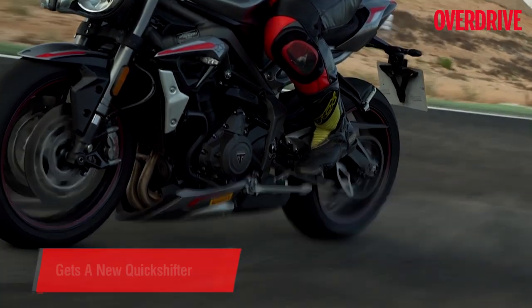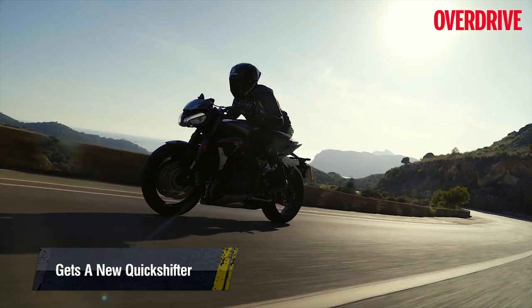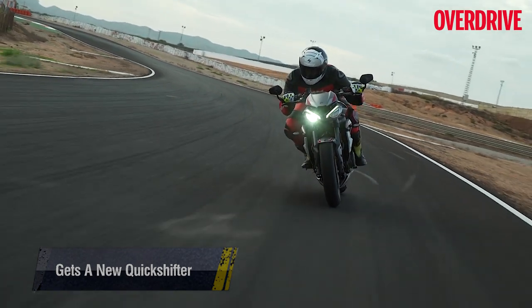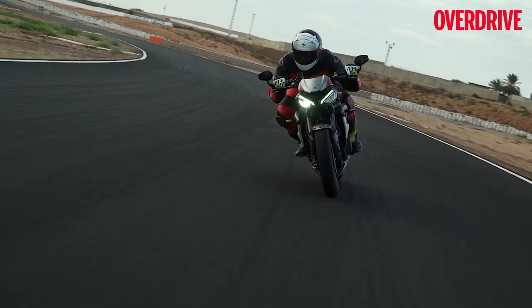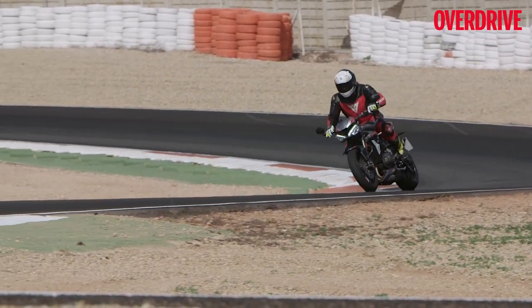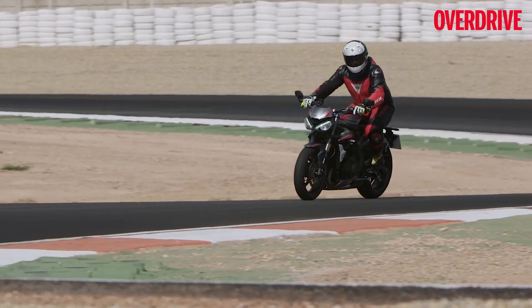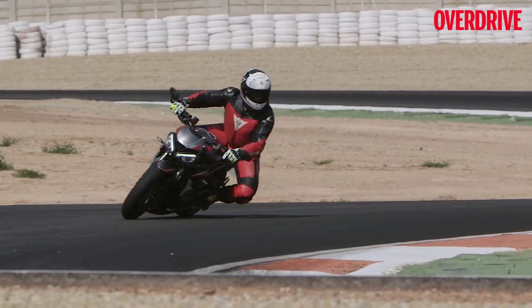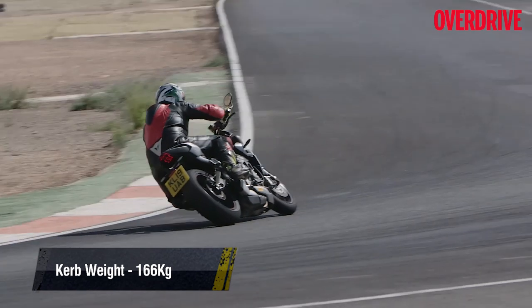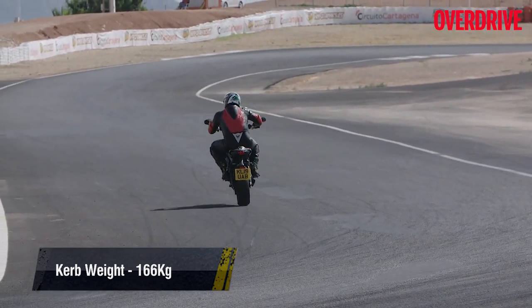Another important addition for 2020 is the new quickshifter that offers clutchless upshifts only. Impressively, Triumph has managed to ensure the Street Triple RS has not gotten heavier despite all the changes, and at 166 kg dry, the bike is still the lightest motorcycle in its segment.